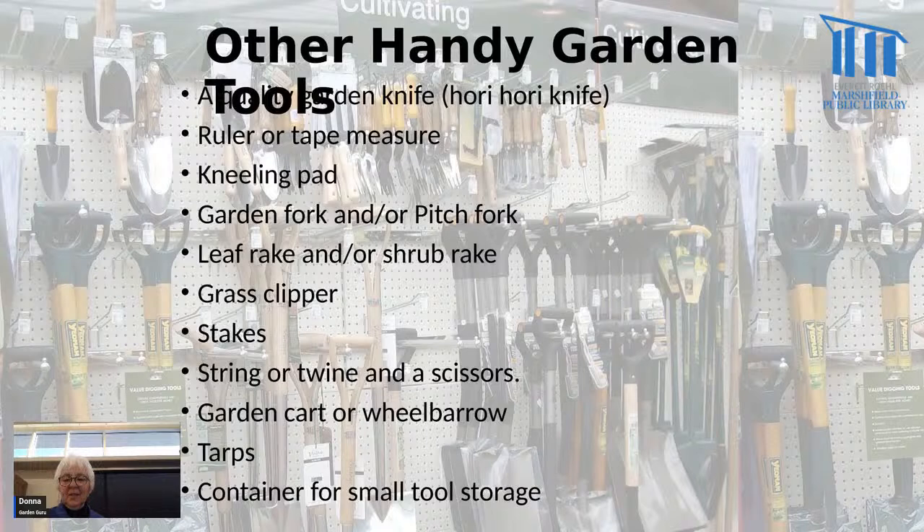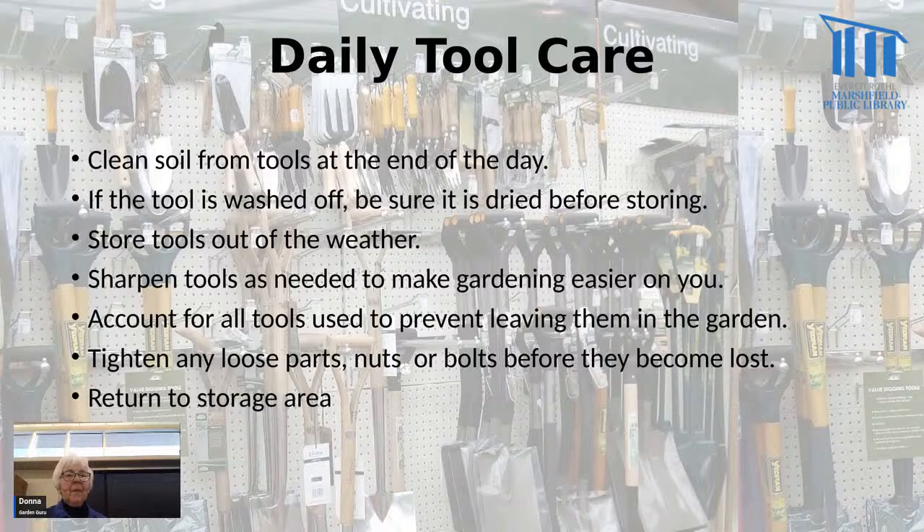Another handy thing to have is a pencil, to make notes. Now we're going to move into how to take care of tools.